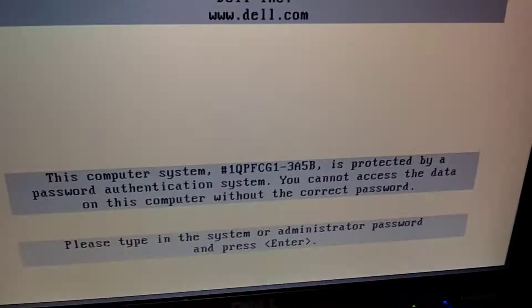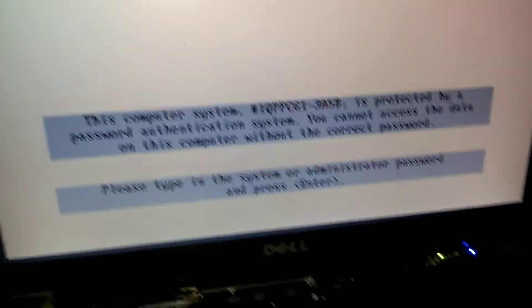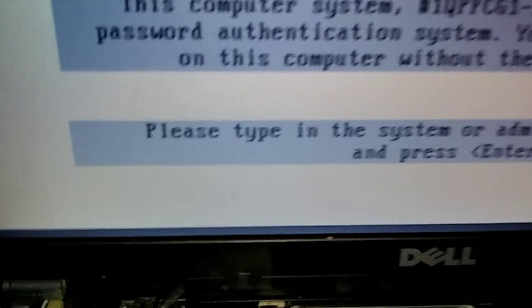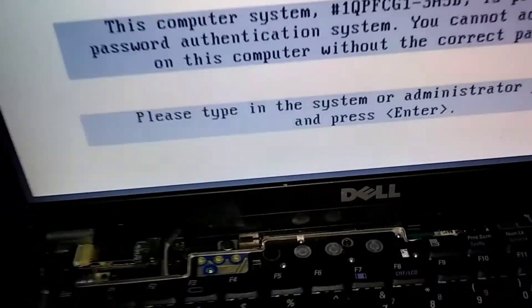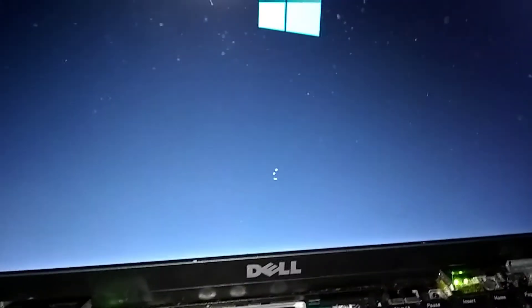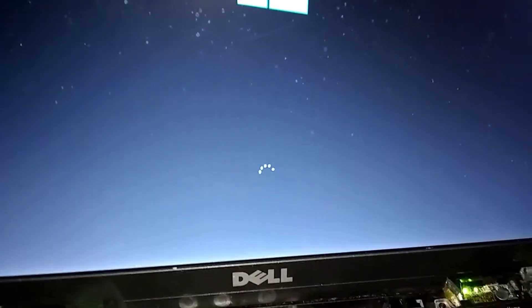It's starting to reboot, and now it's asking for the password. At the bottom it says 'Please enter your system password,' so it won't let anybody get into Windows. Drop down so nobody sees — type in your four numbers, press Enter, and now you're into Windows. There will be another password prompt when entering Windows as well.